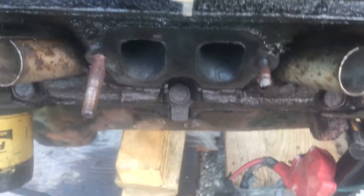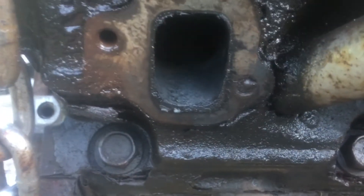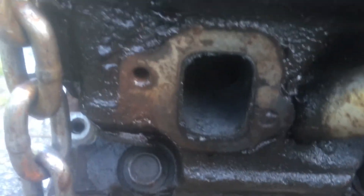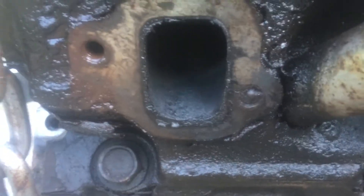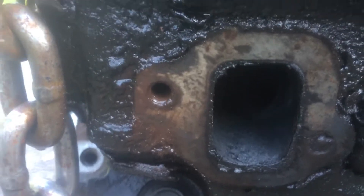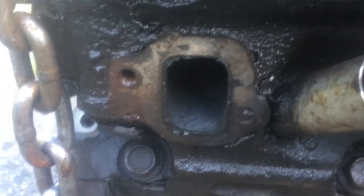I'll spray it and grab it and take it out. But unfortunately, this is the one that was already snapped, and that snapped flush. That's going to be a beast. Maybe it will come out with a drill and easy out, or trying to drill it close enough and then hit it with a screwdriver to catch an edge, but I don't feel too good about that one.